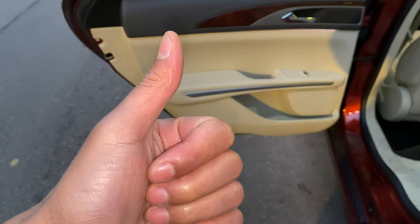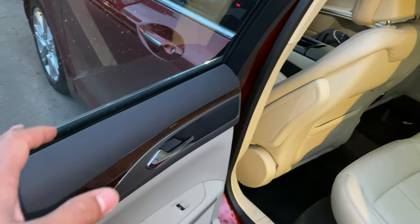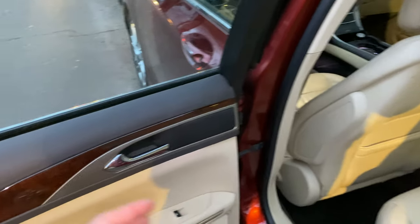I'm going to show you where the child safety lock is located on the MKZ. I'm in the back seat of this vehicle — there's one on the left-hand side and one on the right-hand side as well.